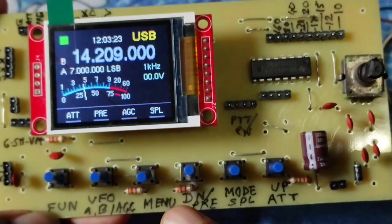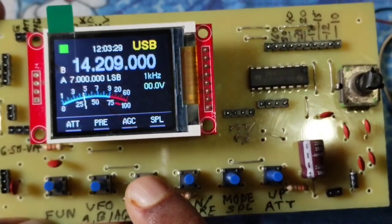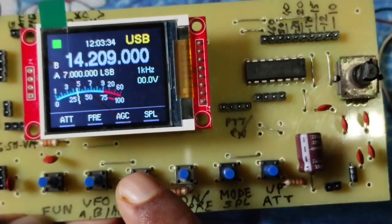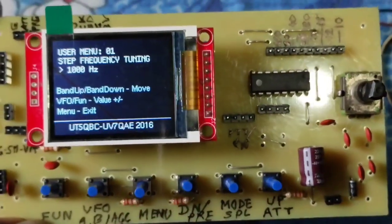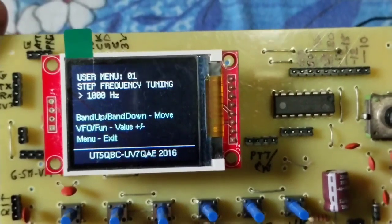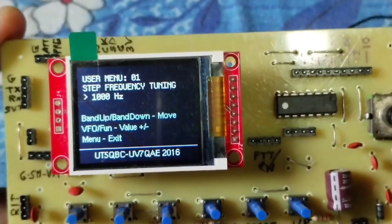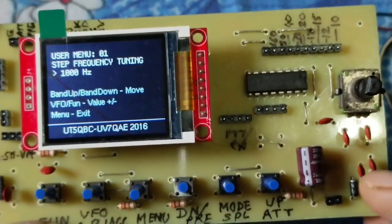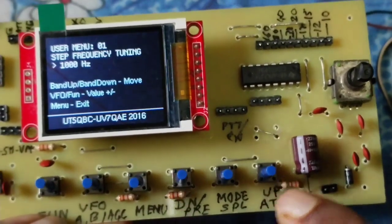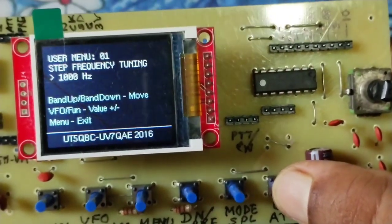Now I will go to the user menu. If you press the menu key for a short time — a simple press — you will enter the user menu. Now we are in the user menu. Menu 01 means number 1: step frequency tuning. It will be changed by pressing the down and up keys. If you press up, the step will be changed.